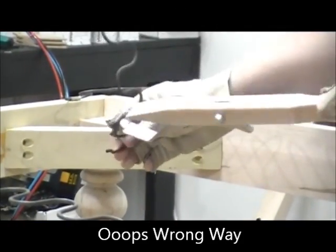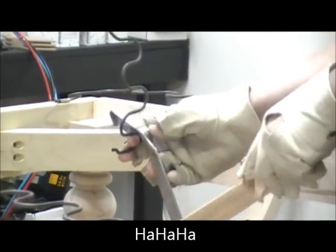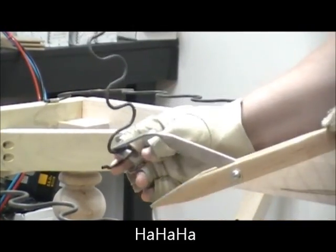Okay, actually I've got it upside down, so everybody have a quick giggle and Chris will get it right this time.